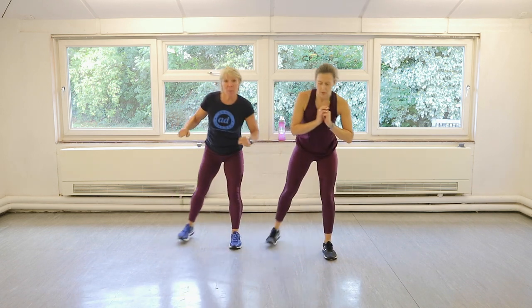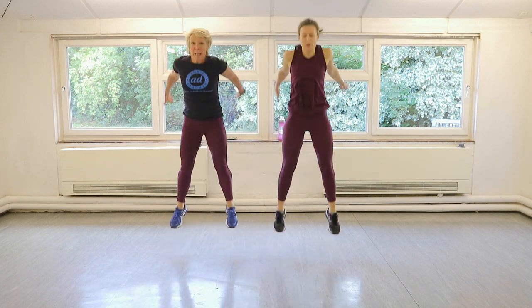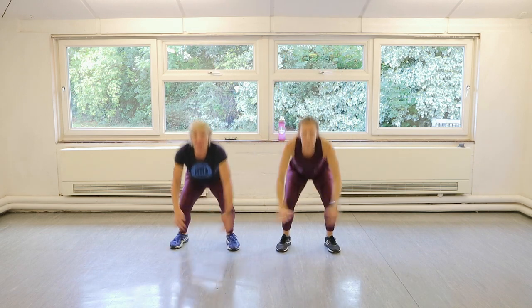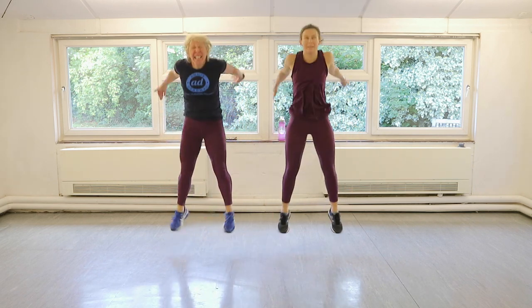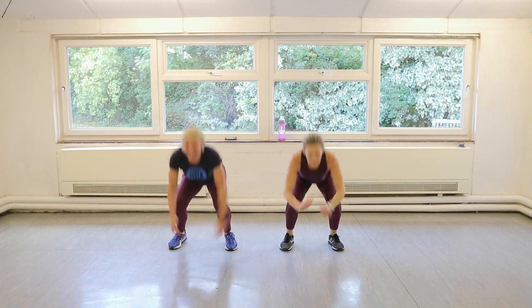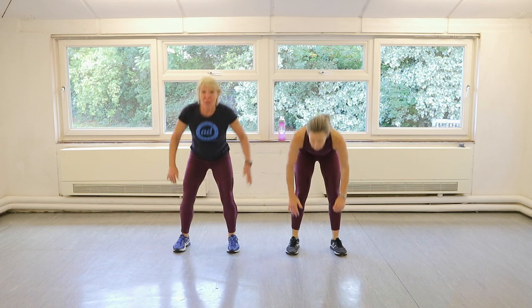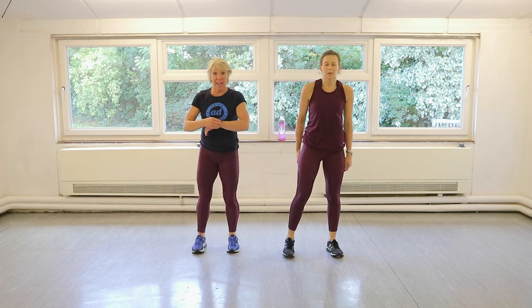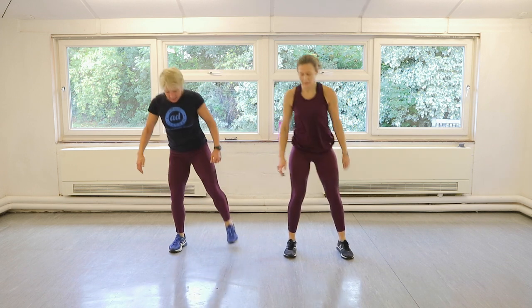Ten squat jumps. In three, two, one, let's go. One, two, three, four, five, six, seven, eight, nine, ten. Squat reverse lunge left leg. Ready? Let's go. One, two.